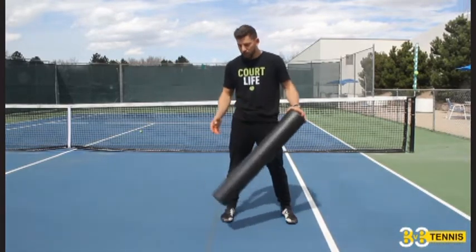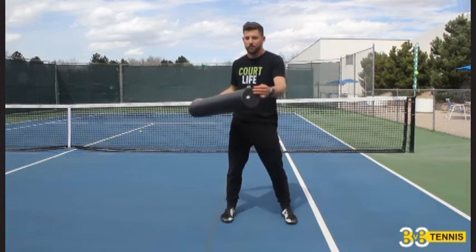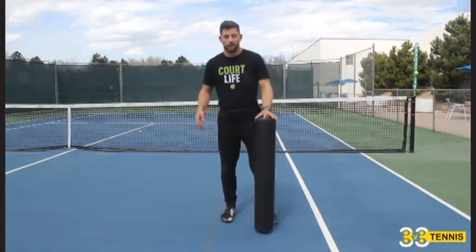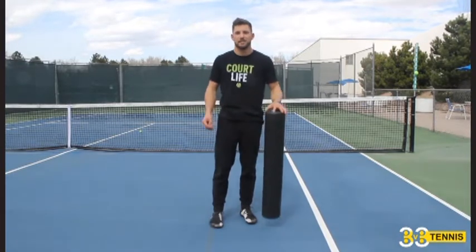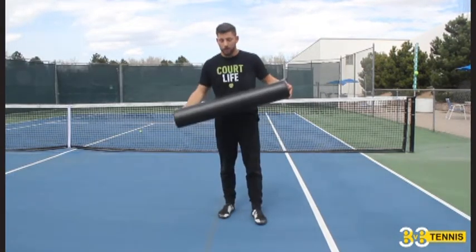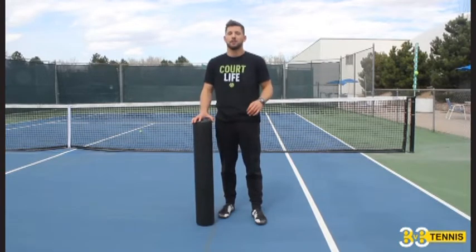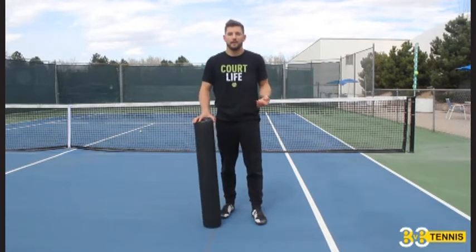I still see people in the gym who really don't know what this thing is — it's a round cylinder foam thing that people are laying on and it's weird, but it's not. It's foam rolling and if you don't know what this is, it's time to recognize. This is the 21st century and we're going to show you guys some techniques that you should be doing every time before you start training. So why is foam rolling even important?